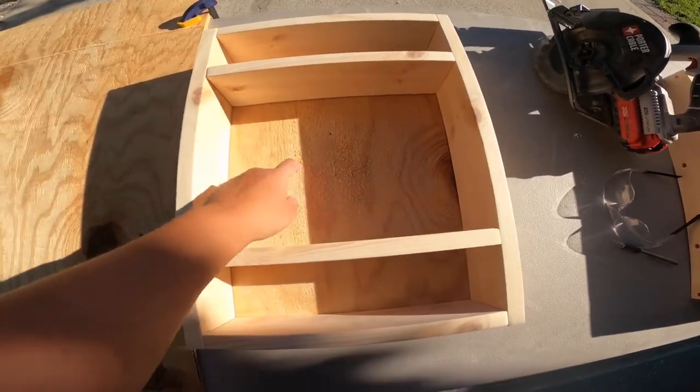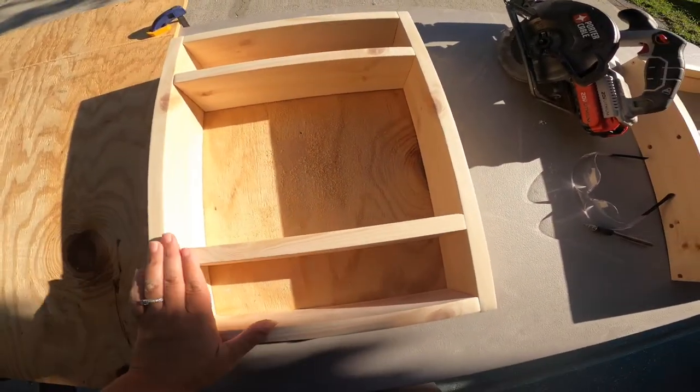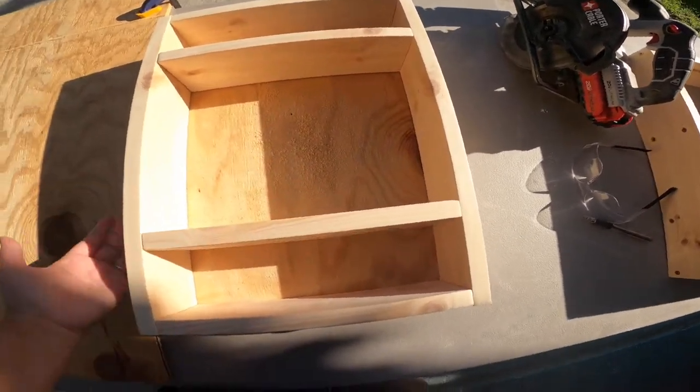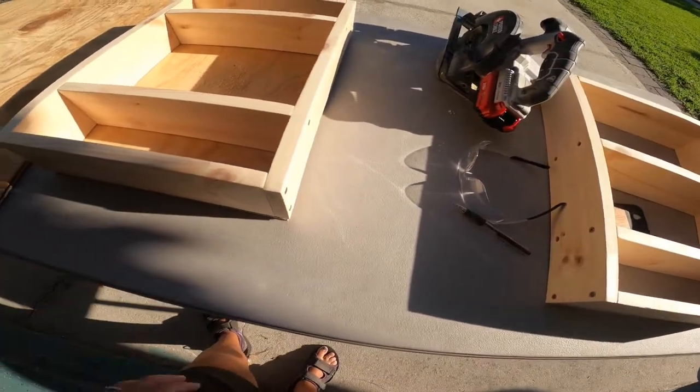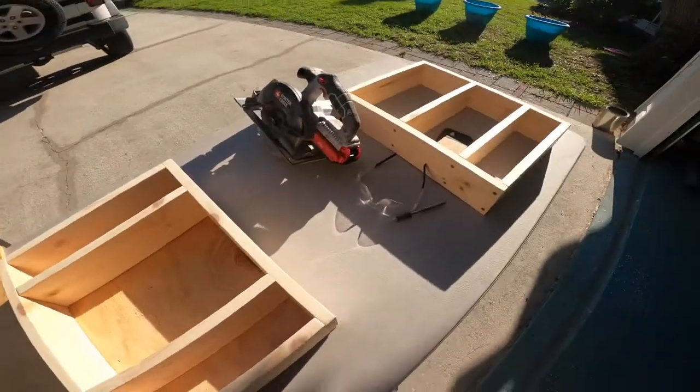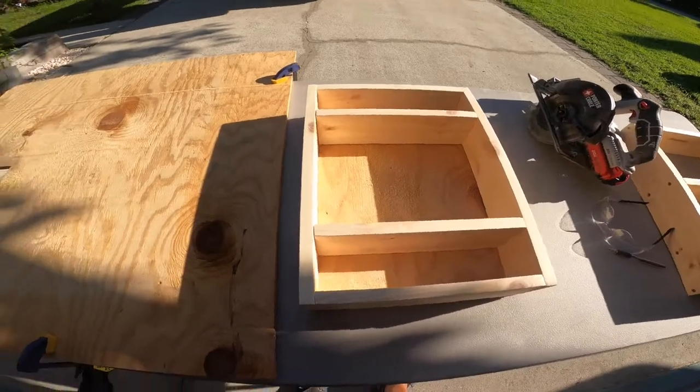Now I'll sand this down because mine is going to stay the natural pine, so it'll be really pretty. Then I'll secure it from the back. Brooklyn's I'm going to paint white to match her bathroom. So now I've got to cut hers.